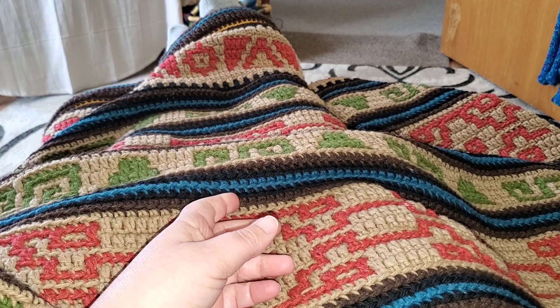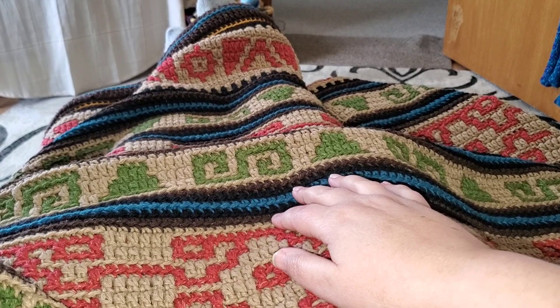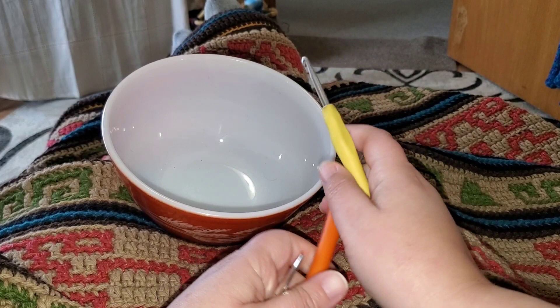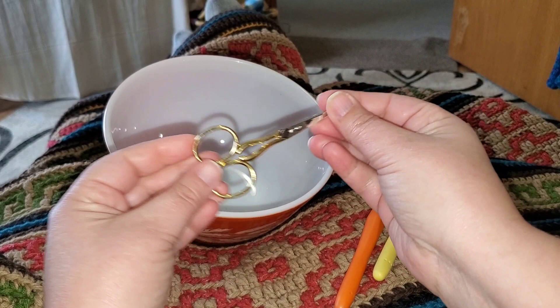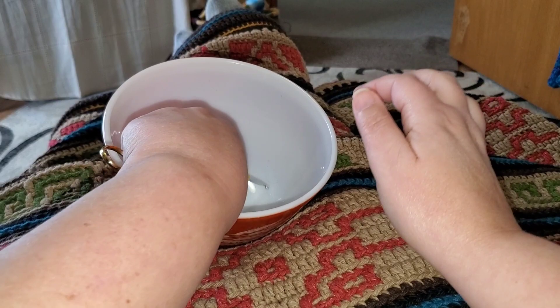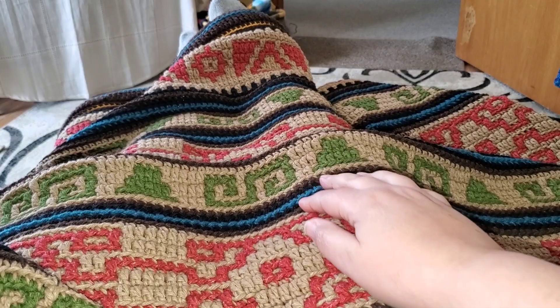So the tools you will need for this project — let me just grab my little bowl here. You will need a 5-millimeter crochet hook, a 4.5-millimeter crochet hook, a pair of scissors, and a tapestry or darning needle such as this. So those are the tools you will need to follow along the videos and create this pattern.